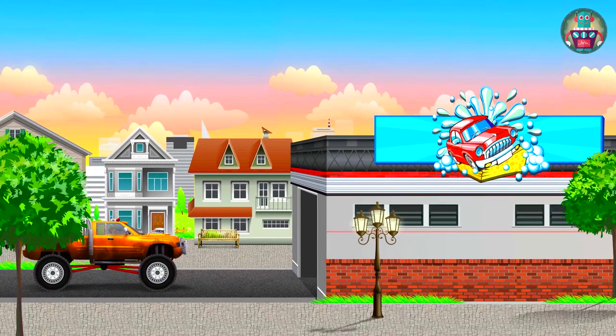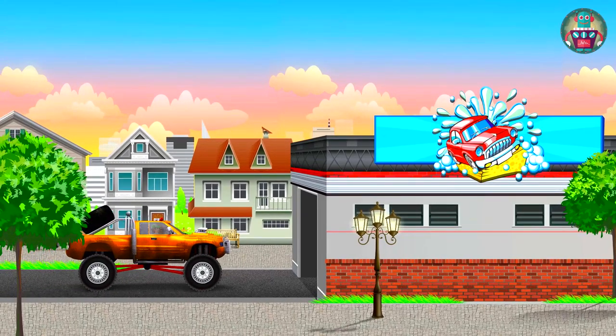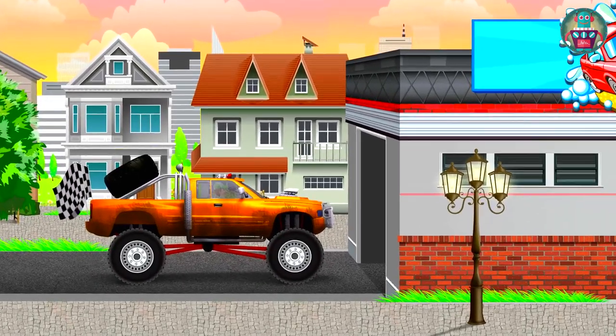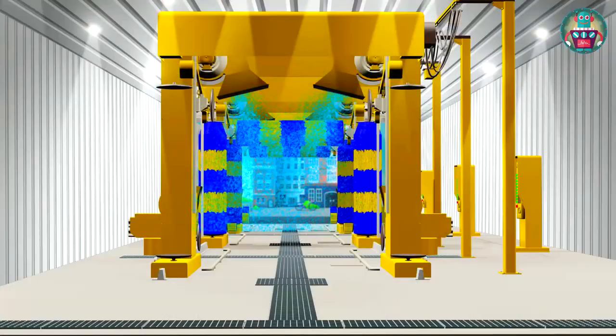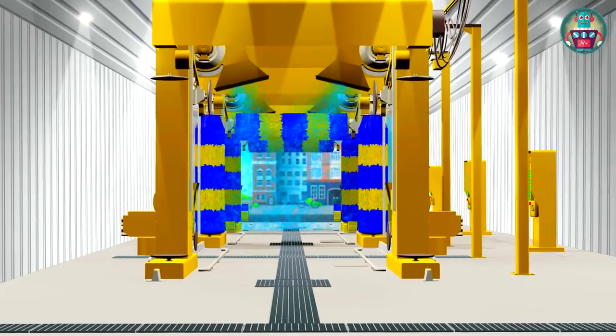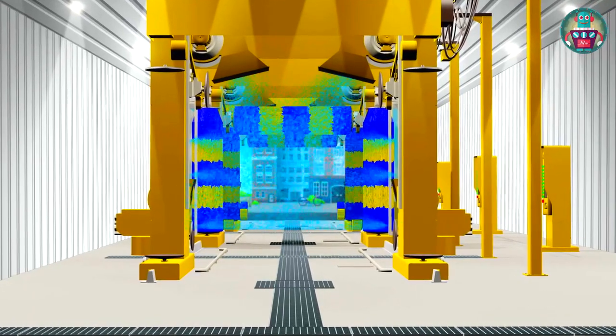We are going in the tunnel. At the same time, we are going to see what it looks like inside a car wash. This car wash is one where a car is washed by various automatic devices — it's called an automatic car wash.